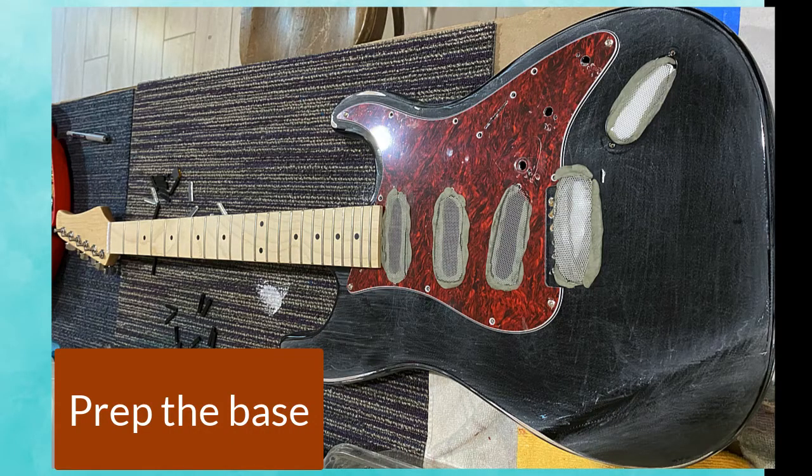So I prepared the guitar. I took everything off, filled all the holes, and sanded the surface.